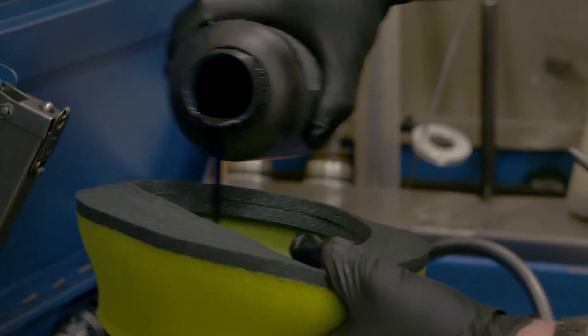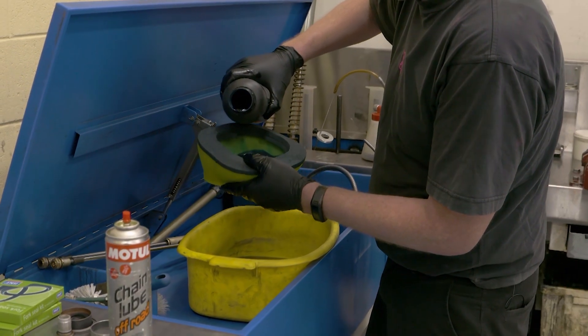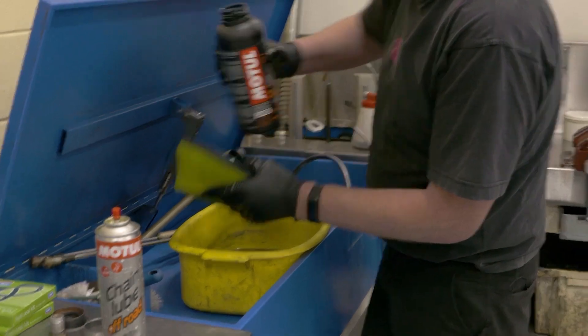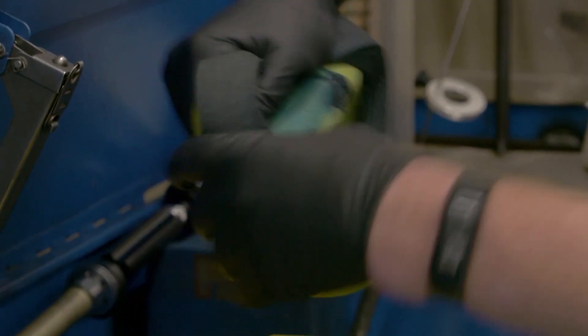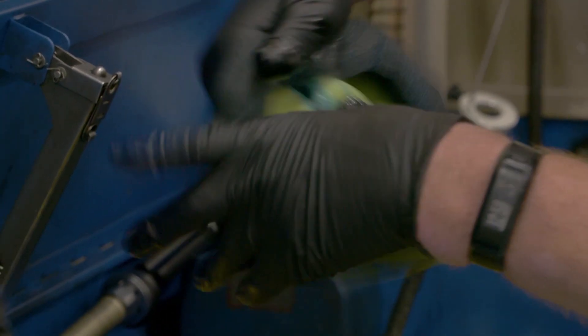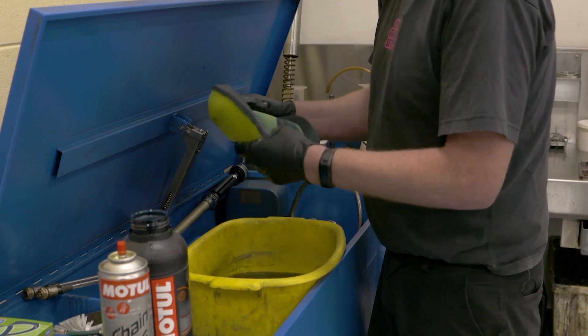One of the best things you can do is buy yourself some decent filter oil. A good air filter oil will stick to the foam really well and will not drop to the bottom of the air filter. A lot of people use things like engine oil, which over time will fall to the bottom of the filter and leave the top part of the filter dry.